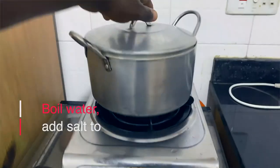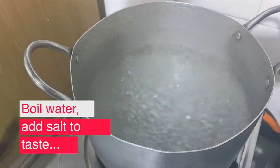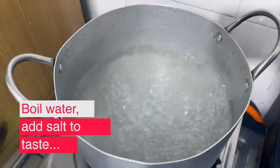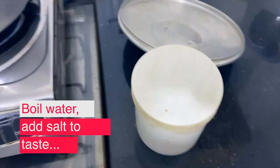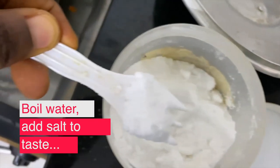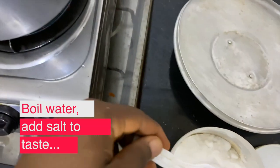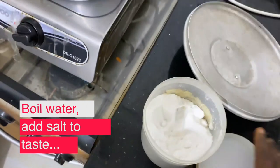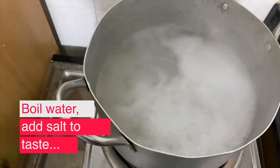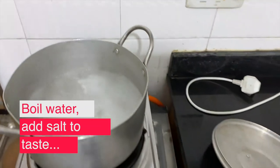The water is already boiling, so I'm going to add my salt. Here is our salt — you need to add salt. One thing about salt: you have to be careful because you don't know which one is very sharp. So it's better you start small and then increase it.